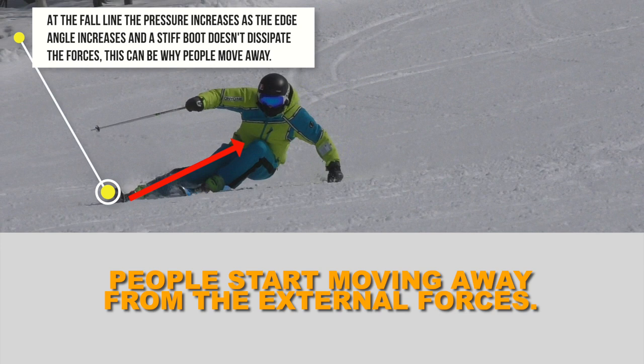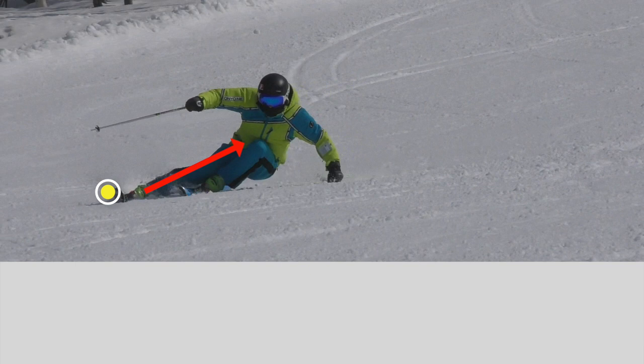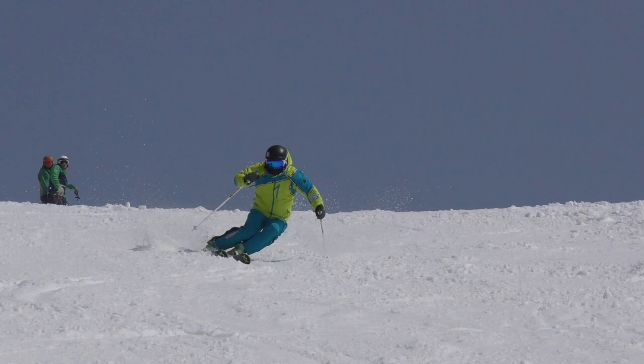Basically, a stiffer boot has less dissipation of transmitted forces, which can therefore create faster rebound and stability in certain snow conditions — which can be really handy on hard snow when performing turns with the intent to get fast, snappy rebound.